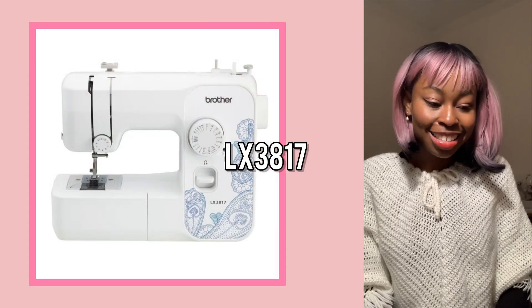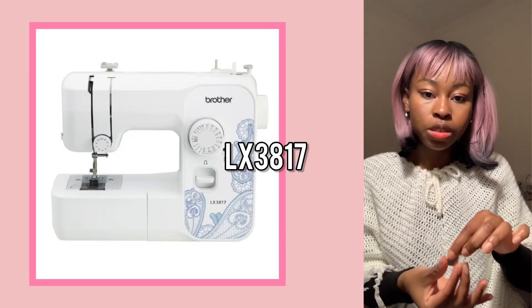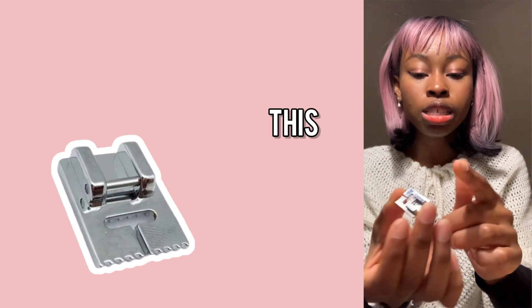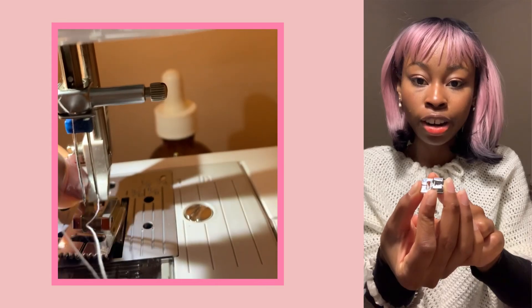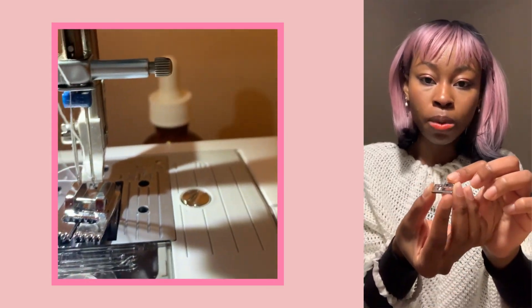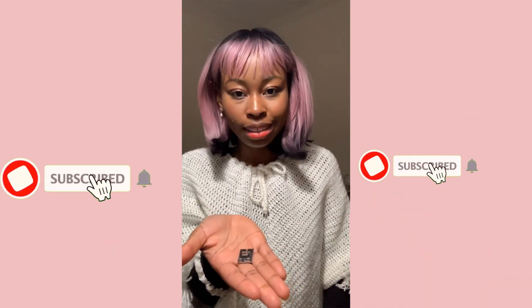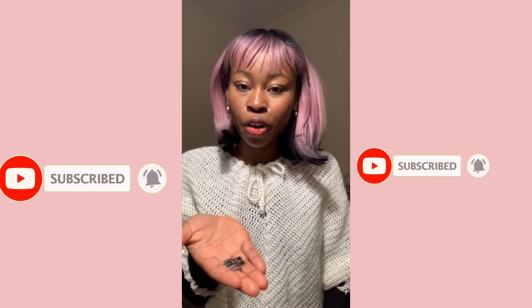I'm going to show you how to use it on the Brother LX. It also comes with this footer right here, and I'm going to use this footer. This footer is not the best because between projects it likes to fall right after I'm done back-stitching — a bit annoying — but it's what I have so far, and we make it work.